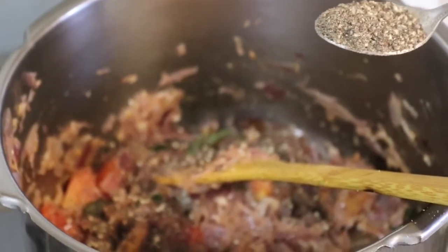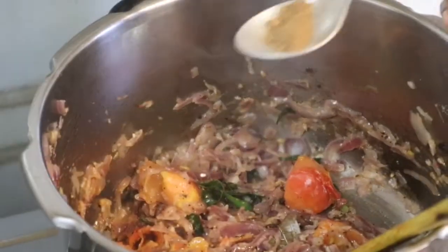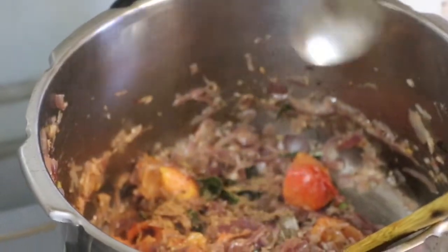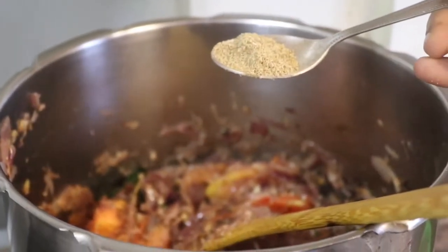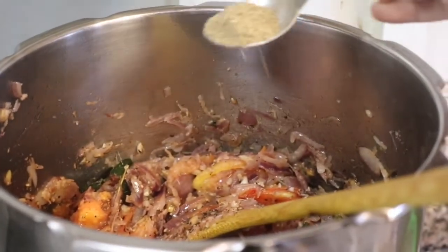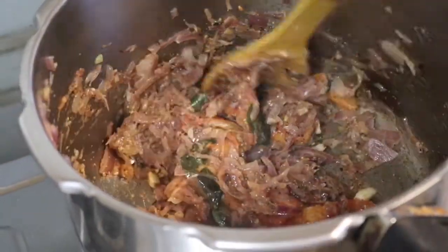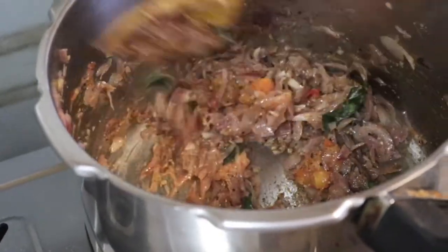Add 1 teaspoon of pepper and 1 teaspoon of salt.